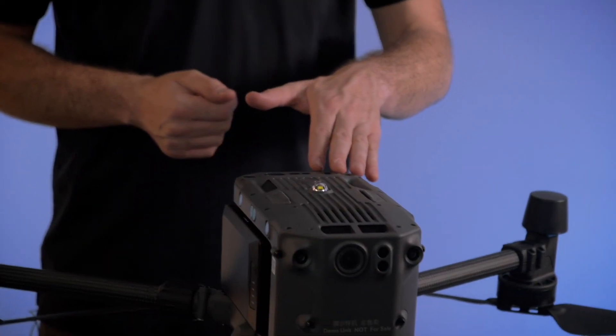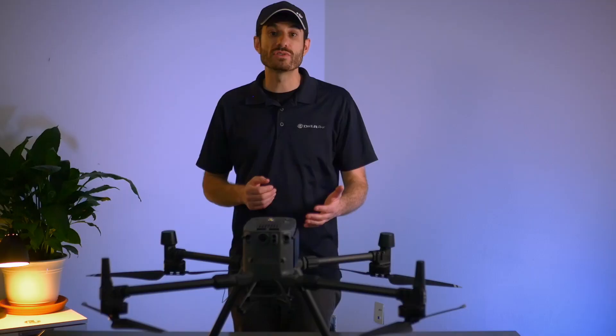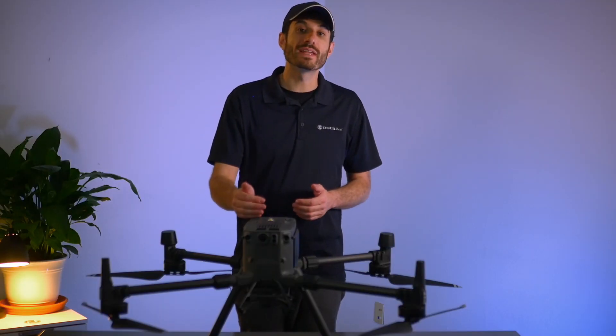Up next we have the DJI Matrice 300. This is DJI's latest and greatest commercial drone solution. Some notable features on this drone are 55-minute flight time, 9-mile range, and triple camera compatibility.